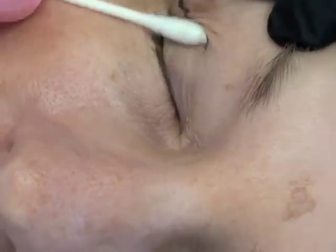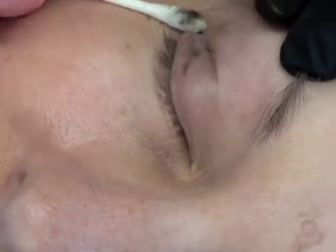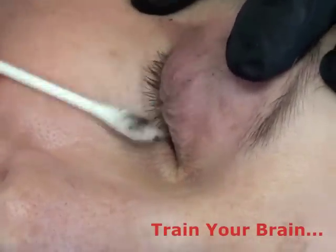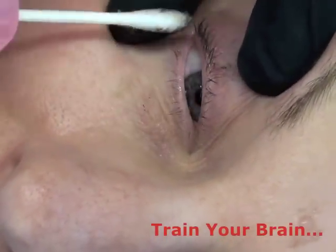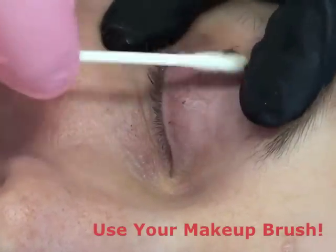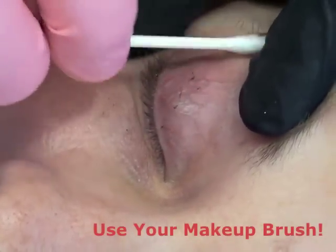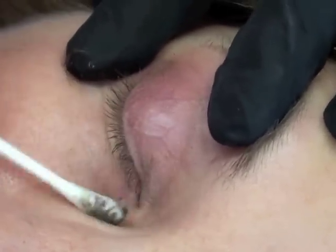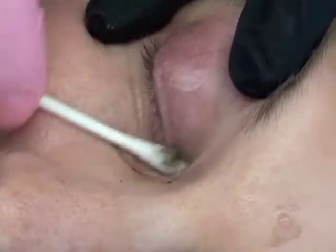I always tell my students to train the brain, and that's why we paint on the pigment — sort of like we apply your makeup with our pigment before we start implanting it. It lets us see if we're off mark or if we're okay, so we're going to train the brain.